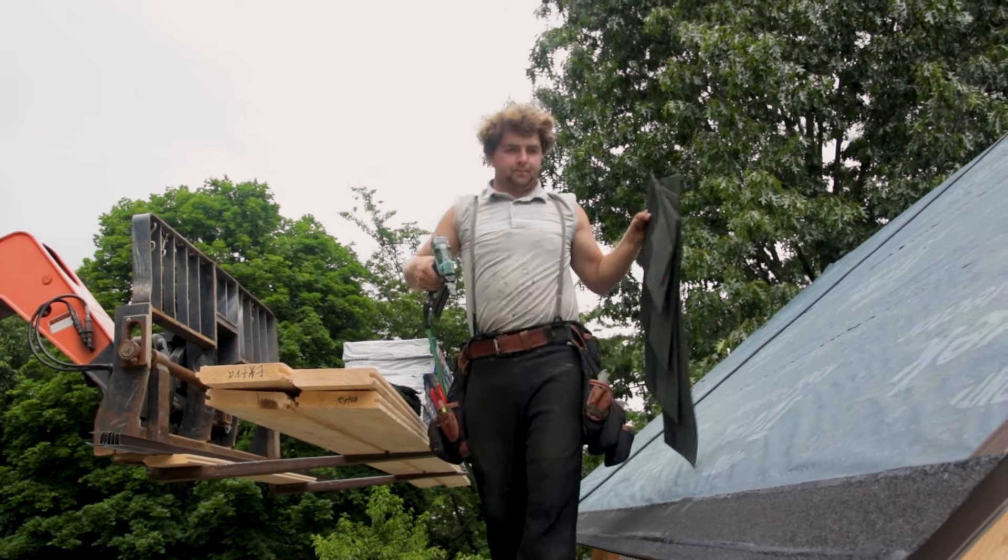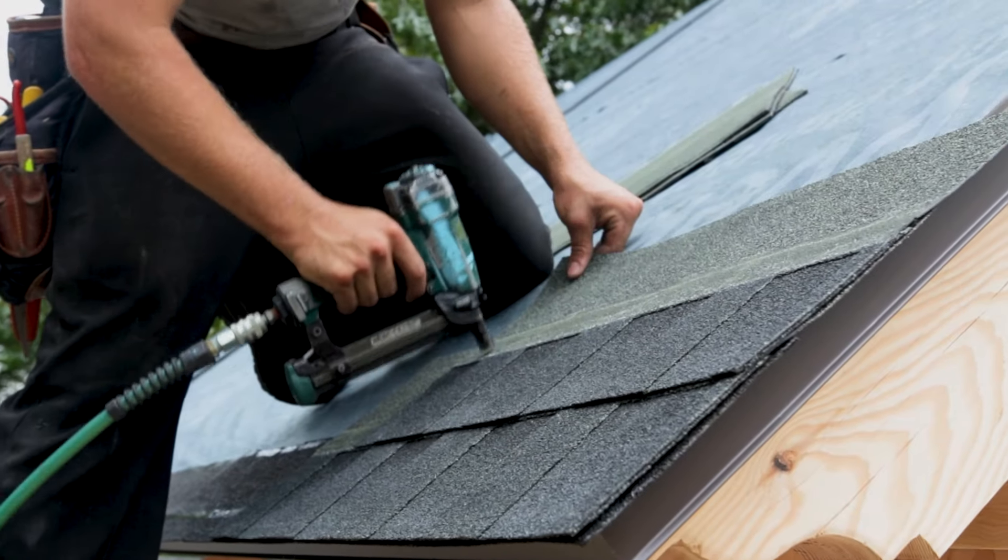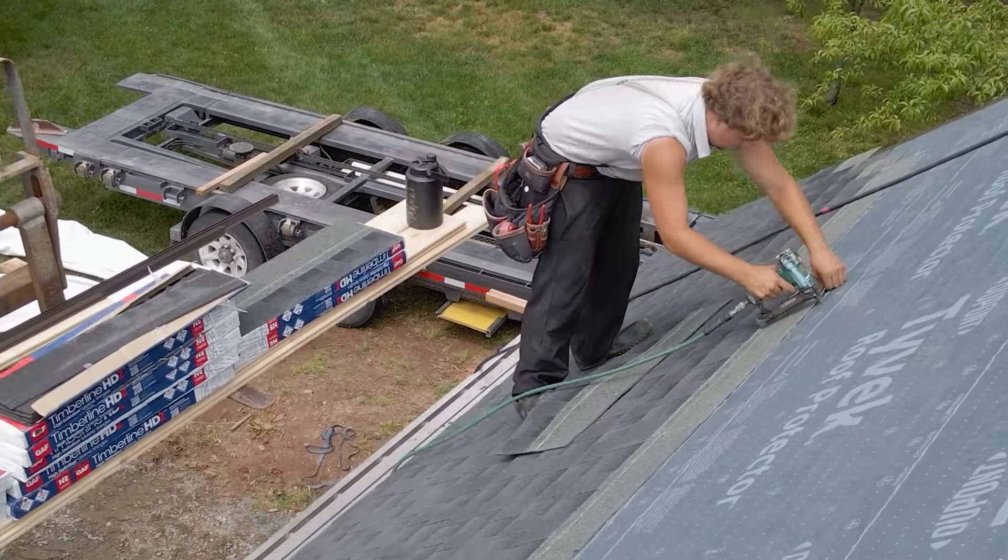The seventh and final step is installing the shingles or desired roof of your choice. Make sure the fasteners do not protrude through the roof decking.